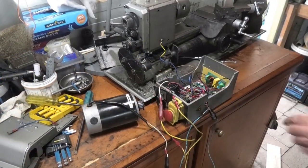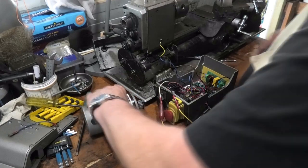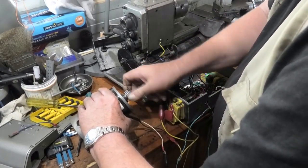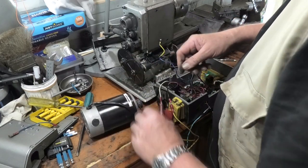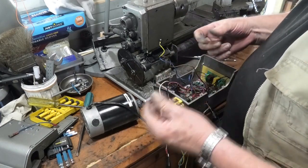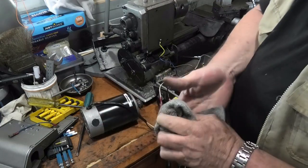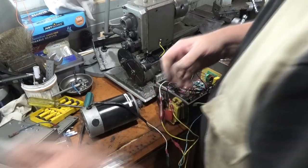This is the motor out of it. I took the brushes out and they looked okay — I took the brushes out of the other one and they were the same length, so they are okay.